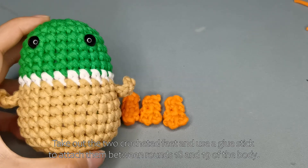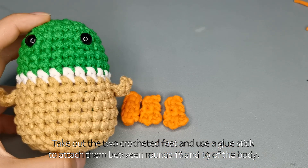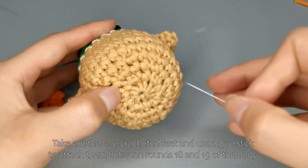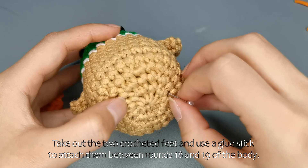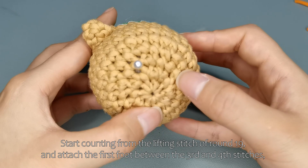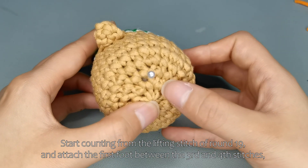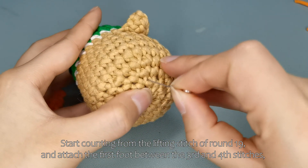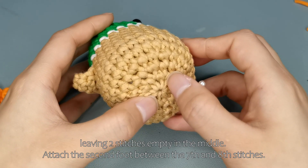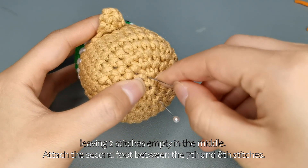Take out the two crocheted feet and use a glue stick to attach them between rounds 18 and 19 of the body. Start counting from the lifting stitch of round 19 and attach the first foot between the third and fourth stitches, leaving two stitches empty in the middle. Attach the second foot between the seventh and eighth stitches.